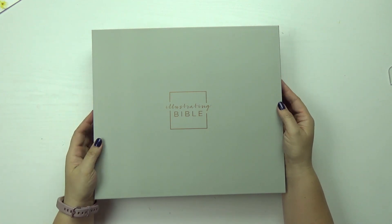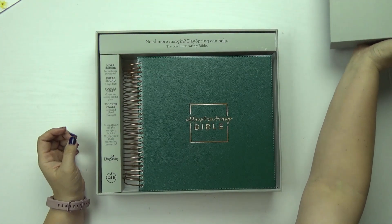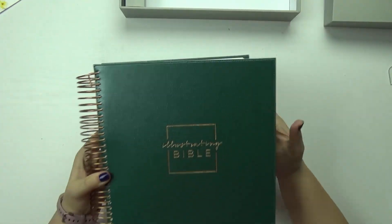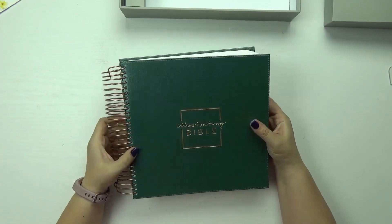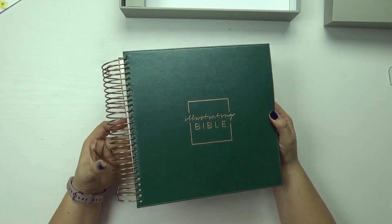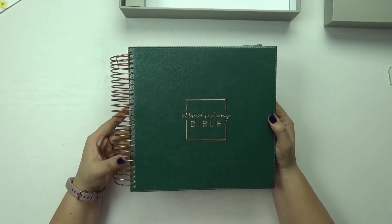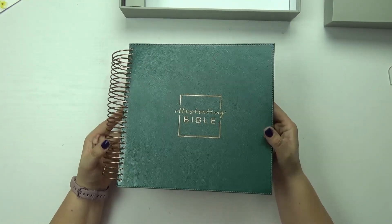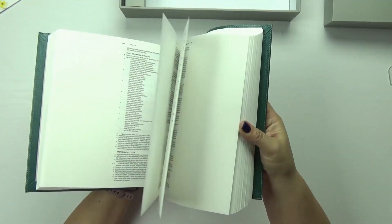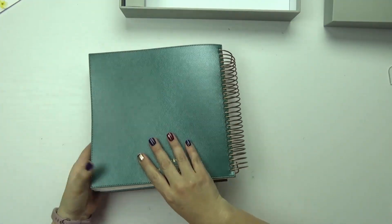Let me just show you the quick sneak peek of the illustrating Bible. It comes in a very beautiful sage-looking box — and here it is. It's actually a very kind of pearlesque green; it's not a hunter green, it's like a bluish pearlesque green. It's just absolutely gorgeous. Like if you had a green gel pen, this is what it would look like. Here's a little bit of a flip-through and I will not give you too much detail because this is just a sneak peek.